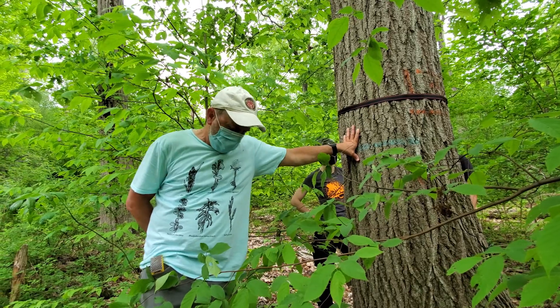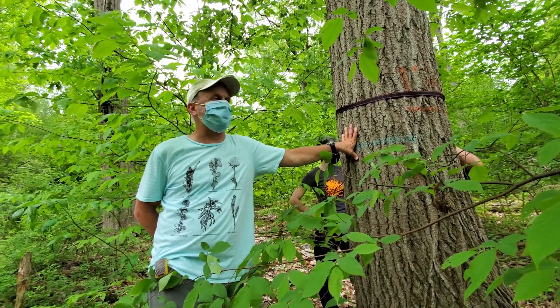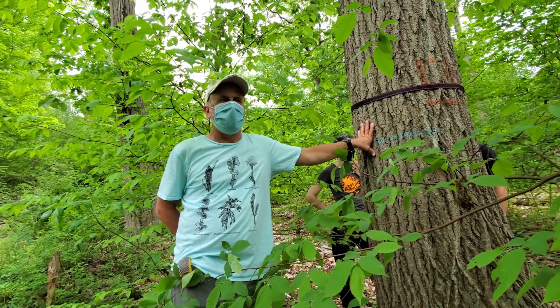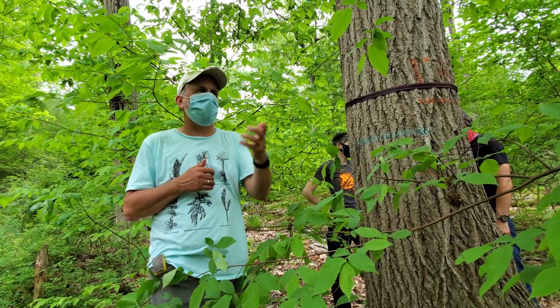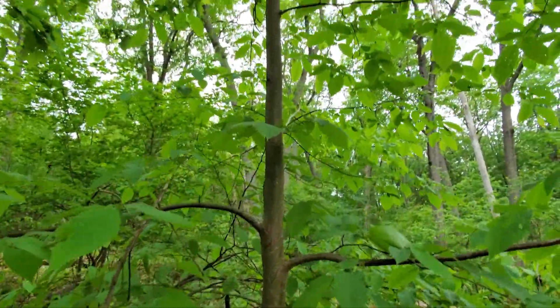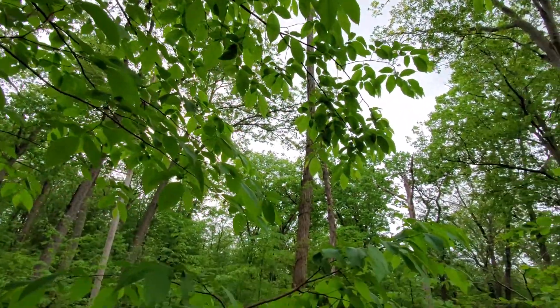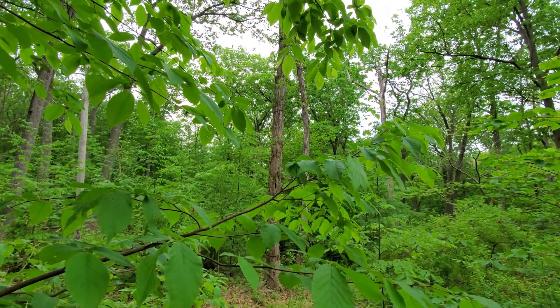We'd like to know if the oaks have a particular response. So you're putting dendrometers on other species? We will, in other plots. In this particular plot, all the rest of the species were removed, as long as they were big enough to be included in the experiment. This one was too small to be girdled. But if you look over there, you see another tree that was non-oak and therefore girdled and is no longer alive.